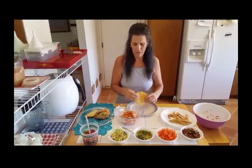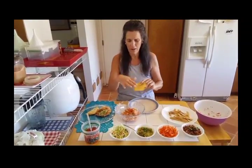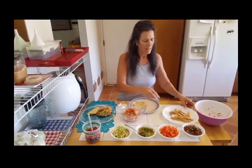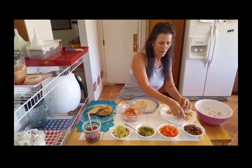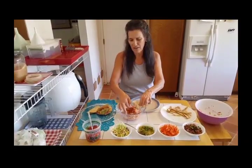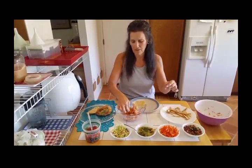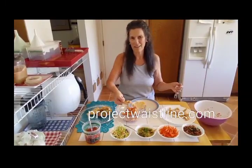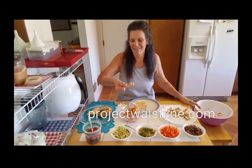Now if you want to go flat, you would get your flat tortilla and spread the potato filling on, then put all the fixings on top. And then for the chips, you can just dip them in any of the toppings as well. And that's my idea for a quick potato taco. See you next time on Project Waistline.